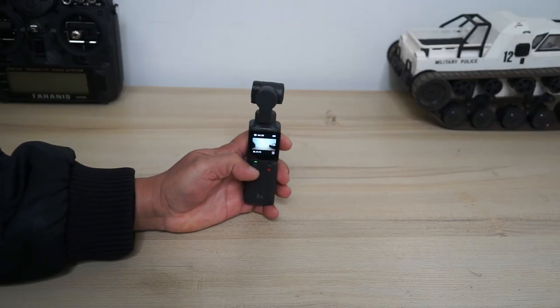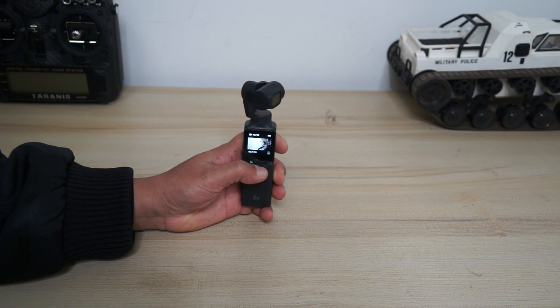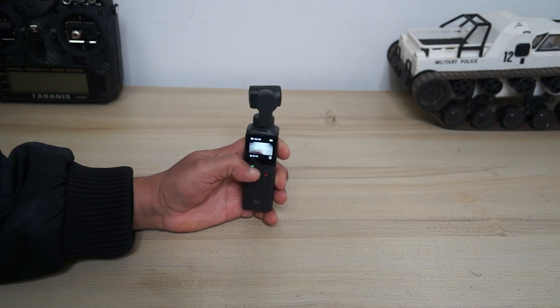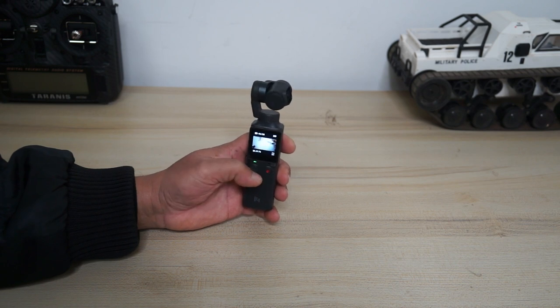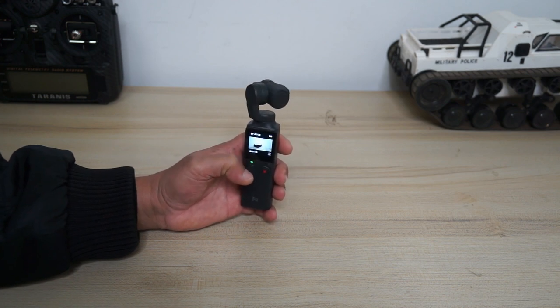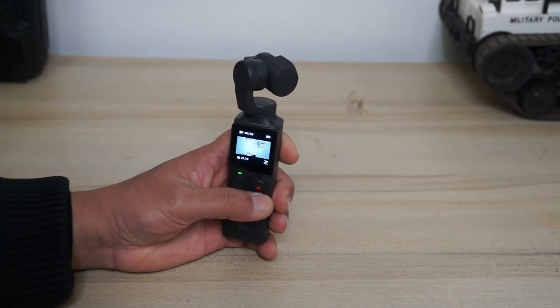You can also rotate-pan the camera or pitch it up and down using the joystick. If you've used the joystick and the gimbal is not exactly centered, you can try to bring it back manually. But if you want to center it quickly, just double-click the shutter button and the gimbal will center the camera exactly to the front.